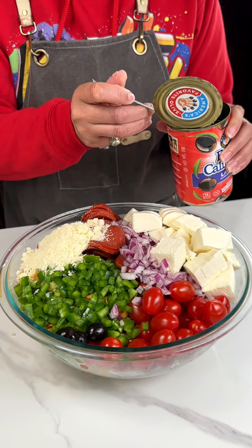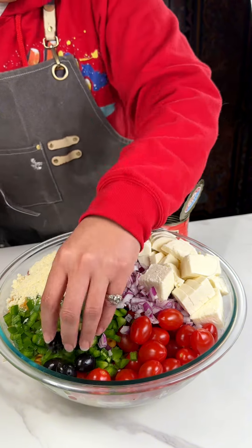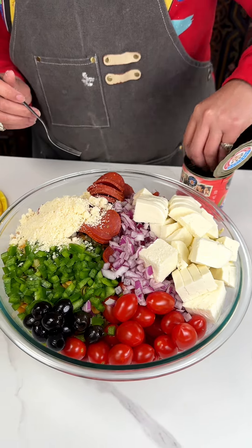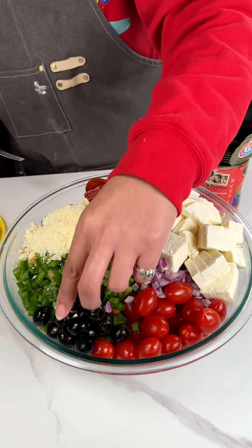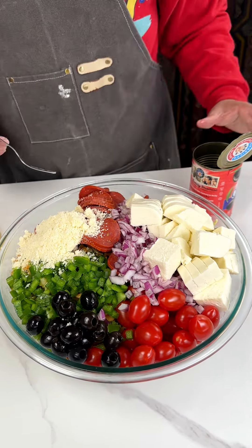If you want to add green olives you totally can. My hands are clean! I'm probably gonna add about half of this can — no juice, you don't want your recipe being too salty.